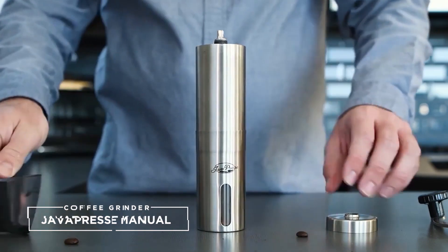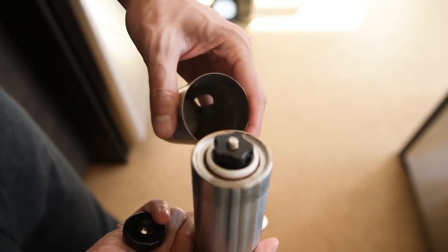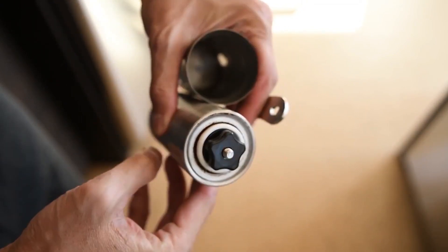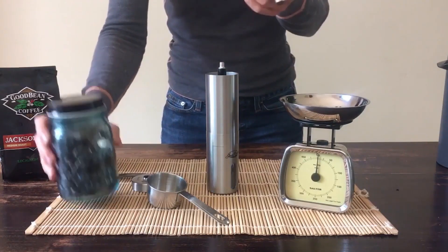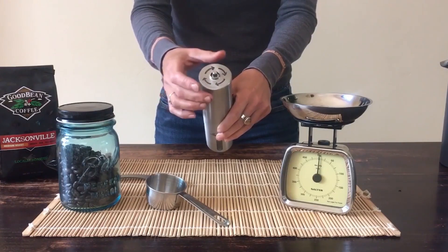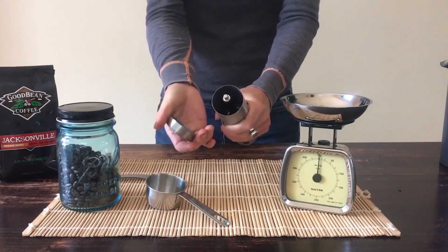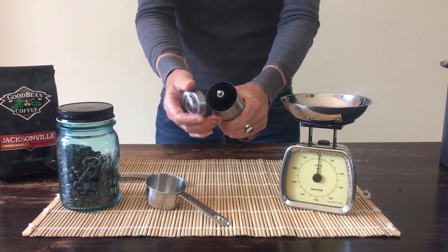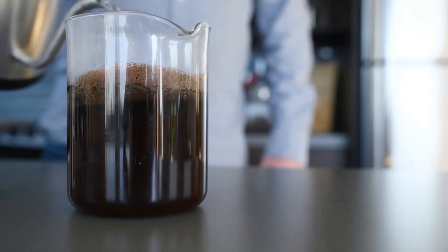8. JavaPress Manual Coffee Grinder. The JavaPress Manual Coffee Grinder is a fan favorite, boasting tens of thousands of positive reviews on Amazon. If the opinion of baristas and coffee aficionados around the world is anything to go by, JavaPress is the perfect blend of affordability and functionality. It has a hopper capacity of 40 grams, a ceramic conical burr, and 18 grind settings. The hand crank is detachable from its stainless steel body, making it an ideal choice for those who are always on the go. However, I found it tricky to work out the grind settings using its click system, which may take some time to get used to. But if you're looking for an affordable, simple, functional, and fuss-free grinder that gets the job done, JavaPress ticks all those boxes.